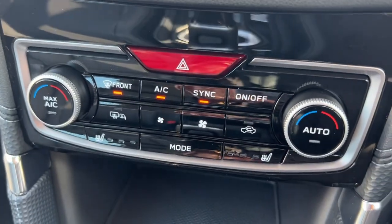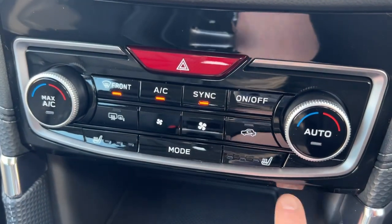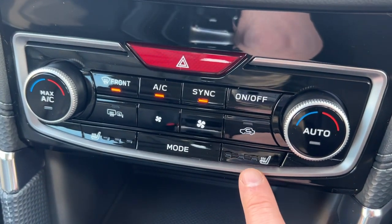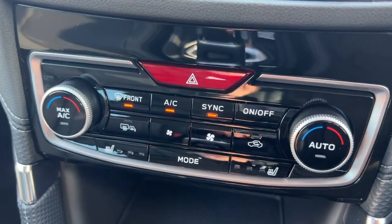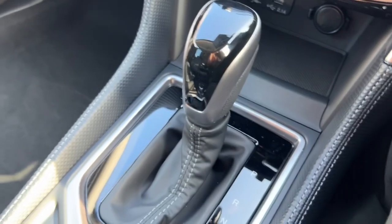Moving down here — heated seats, aircon, heated seats both sides, and the Lineartronic gearbox.